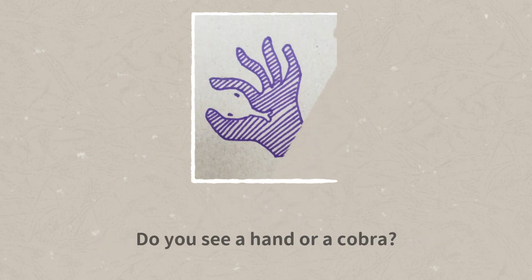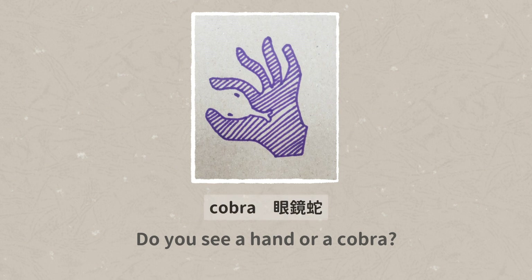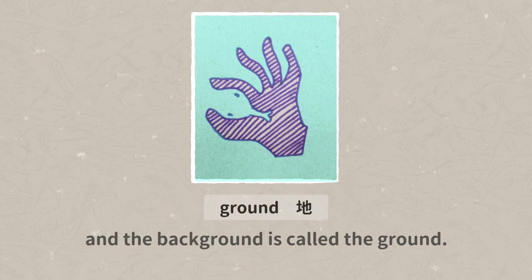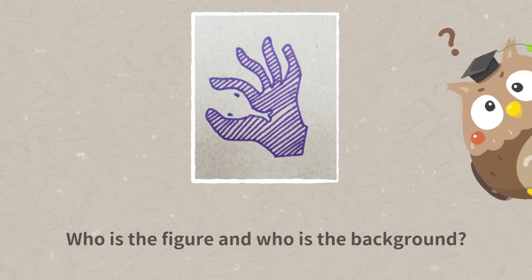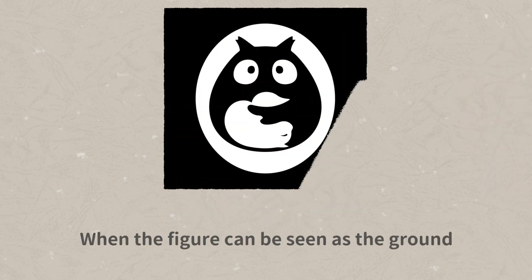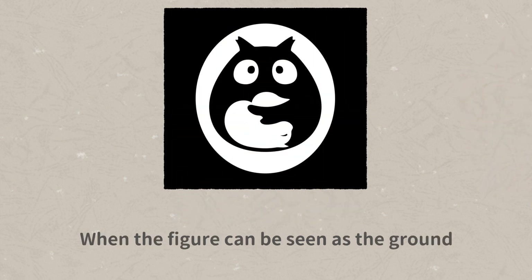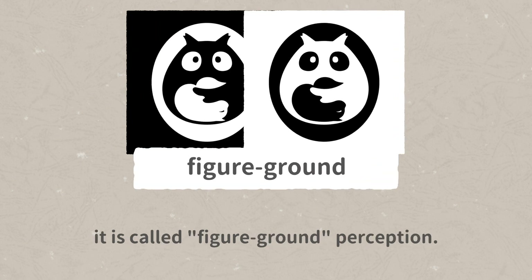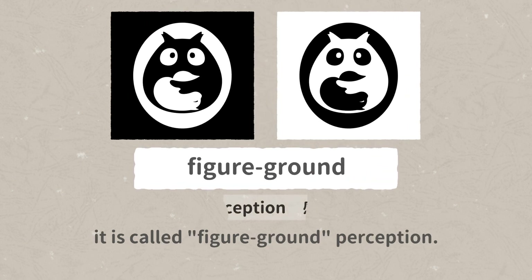Do you see a hand or a cobra? The image in a picture is called the figure, and the background is called the ground. Who is the figure and who is the background? It is hard to tell them apart. When the figure can be seen as the ground or the ground can be seen as the figure, it is called figure-ground perception.